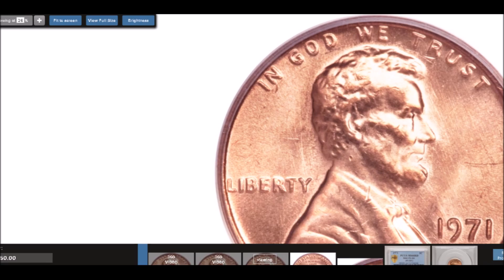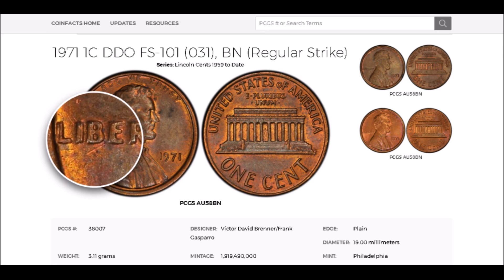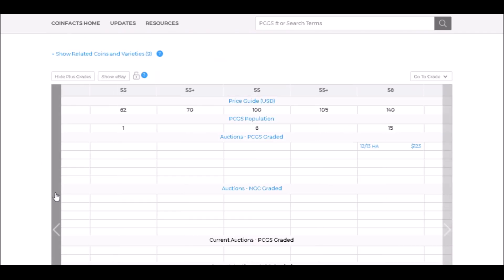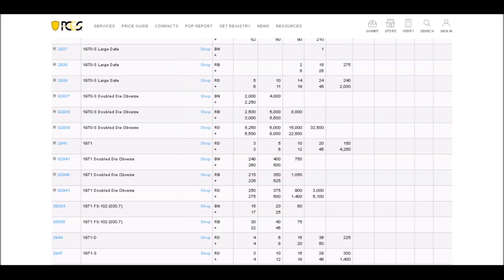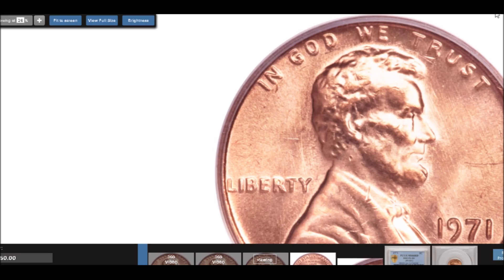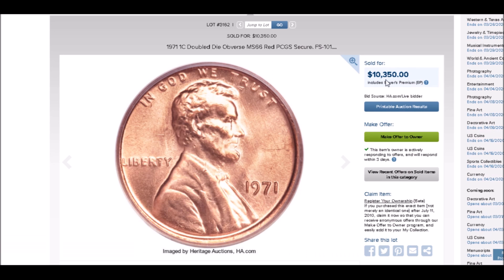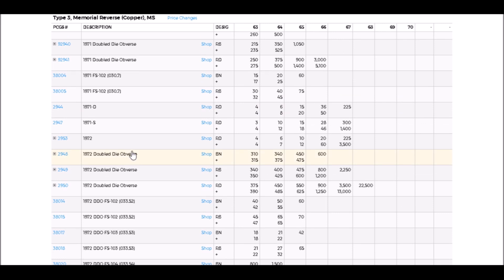If you were to find one of these, circulated examples start at around $35 and trade upwards of around $60, while uncirculated examples start at around $240 and can trade upwards of $5,100. The Heritage example we just looked at sold for over $10,000 — more than double what PCGS has listed.